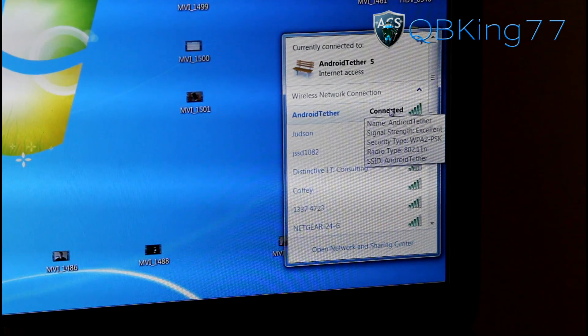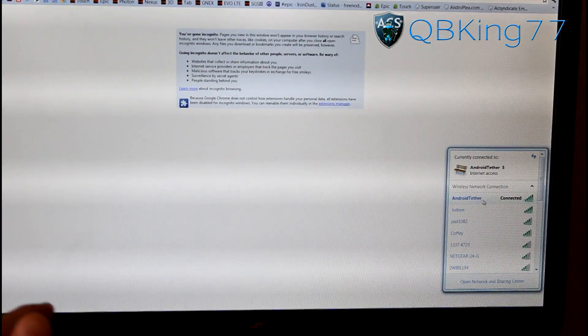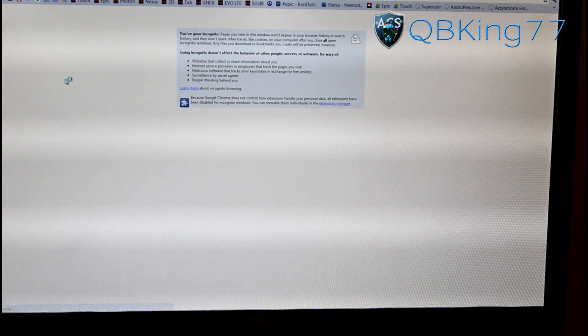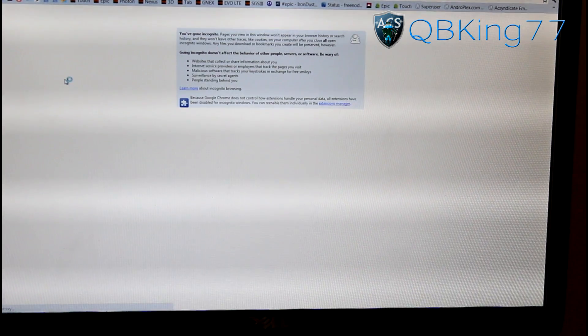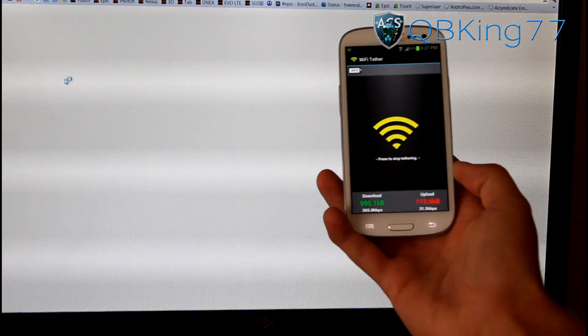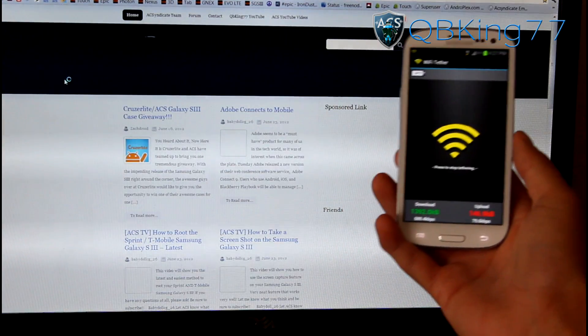So it looks like it's connected. Let's go ahead and open up the browser and open up a new window. You'll see I'm still connected to Android Tether over here. We can just go ahead and try to load up ACSyndicate.net. While it loads up, you'll see it's got numbers under download and upload, letting you know how much data it has basically sent out.